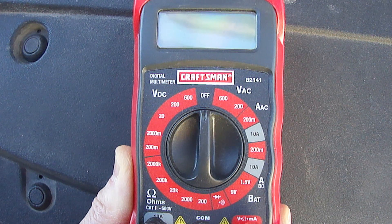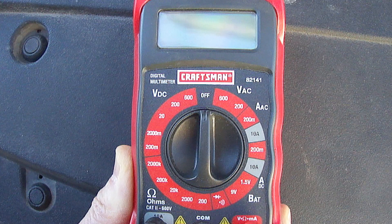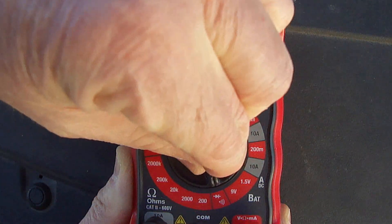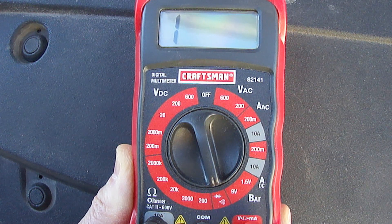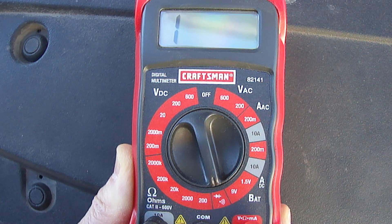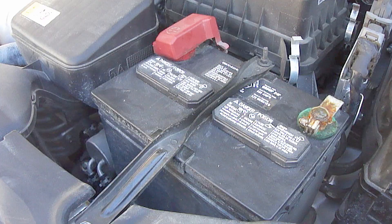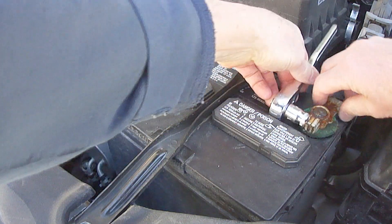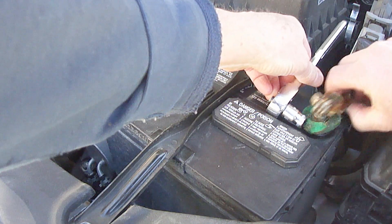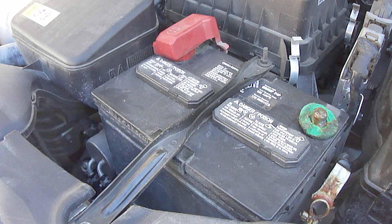Here's how to easily perform an alternator diode test. Take a digital multimeter and set it to the continuity setting, which will have an arrow, a plus, and a volume symbol. This is also the same setting for testing diodes. Next, disconnect the negative battery cable. Once it's disconnected, be sure to isolate it and keep it from touching the negative battery connection.